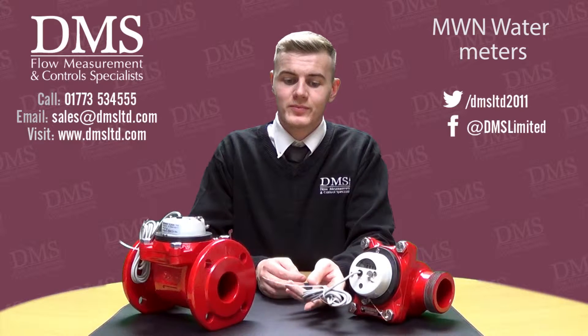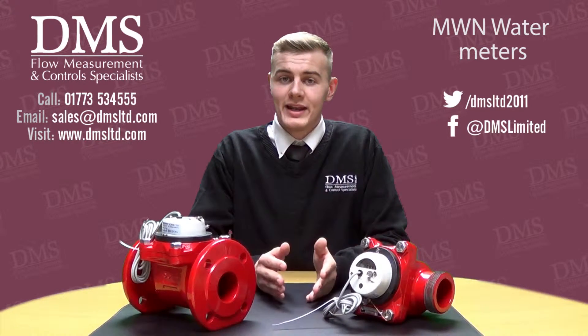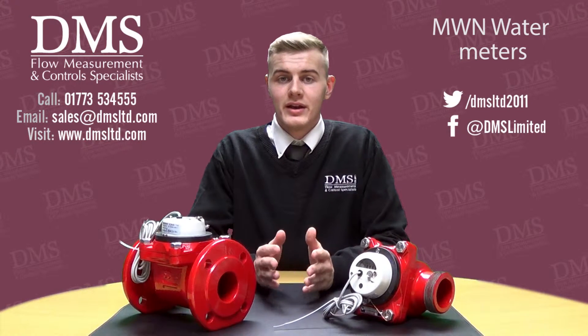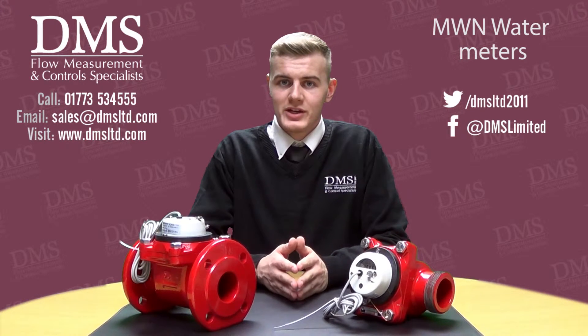Another great benefit of the MWN range of water meters is they all have the option of adding a pulsed output. With the pulsed output, you can link this up to any remote totalizer or BMS system, and therefore allows you to monitor the water meter's readings from a remote location.